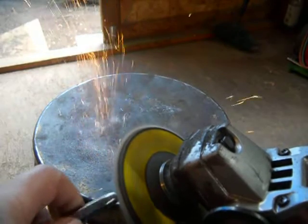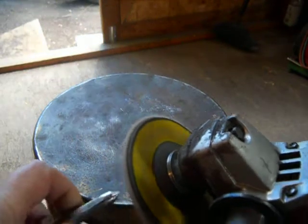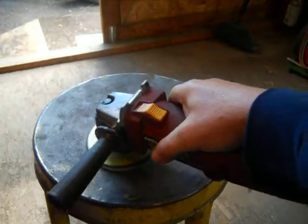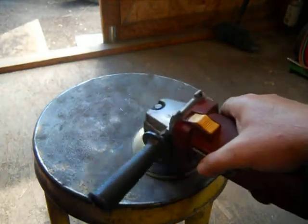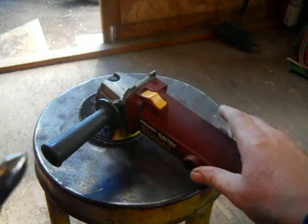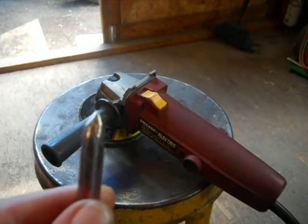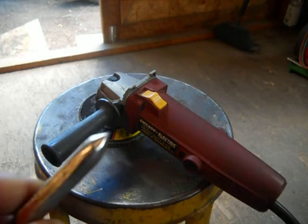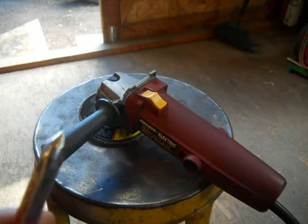Make sure to wear your safety goggles. There you go. It might not show up on camera but it's sharp, trust me. It works pretty good.